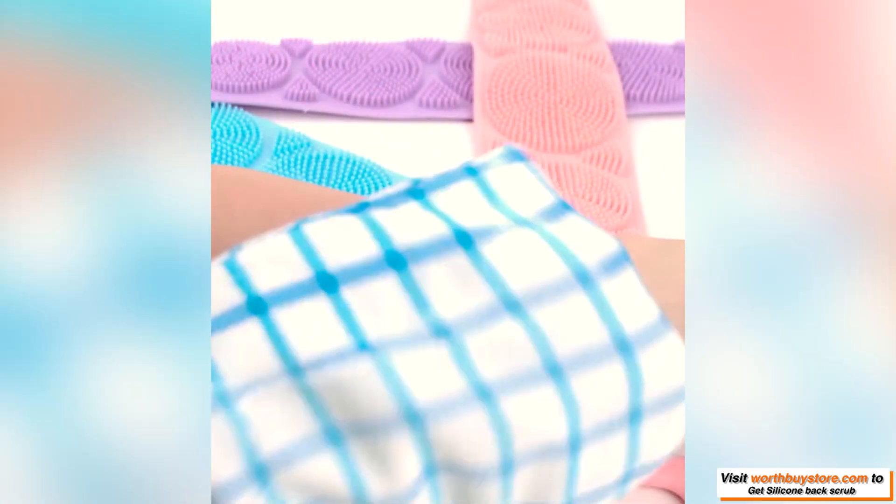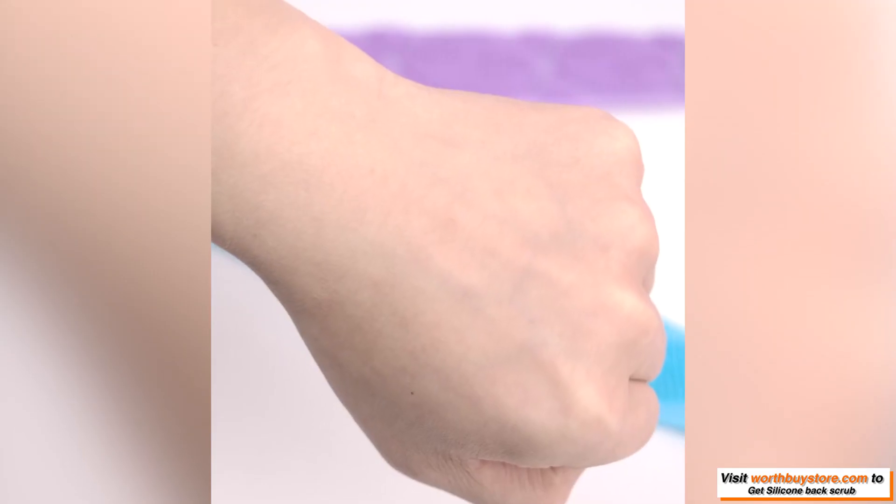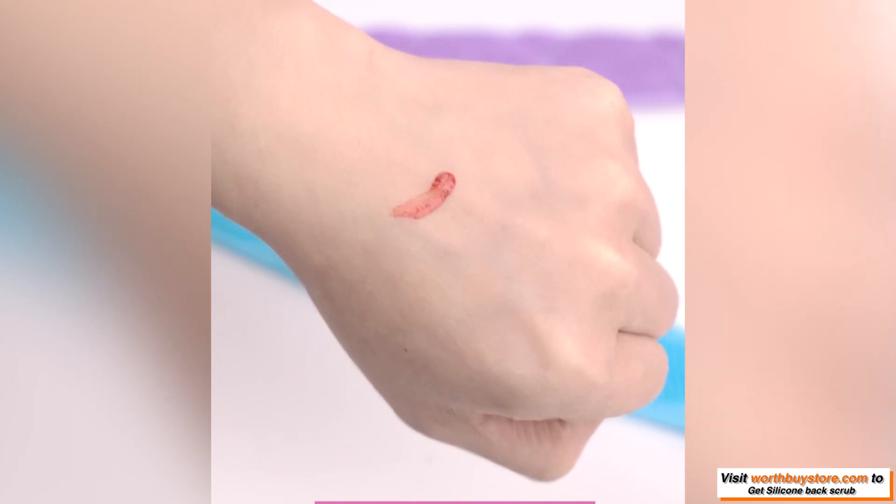Silicone wipes are dry, greatly reducing bacterial survival. Double-sided back scrubber and massager for your foot. Single cleaner shower cleans, massages and exfoliates the body, cleans your feet without bending, and you can enjoy a soft and comfortable body.